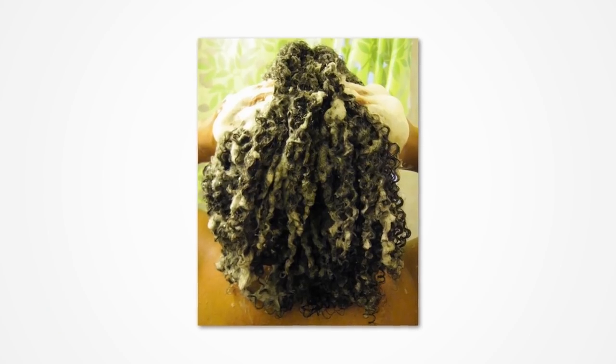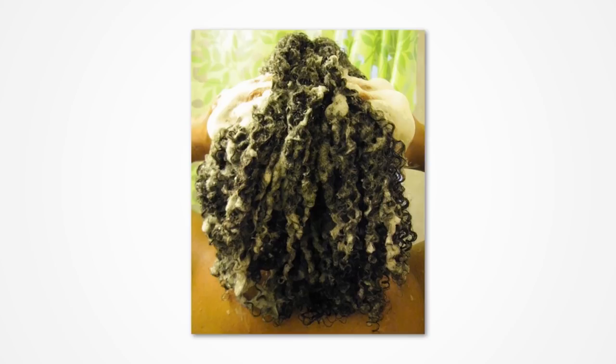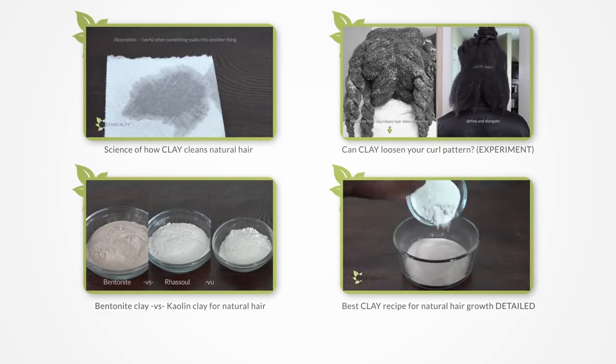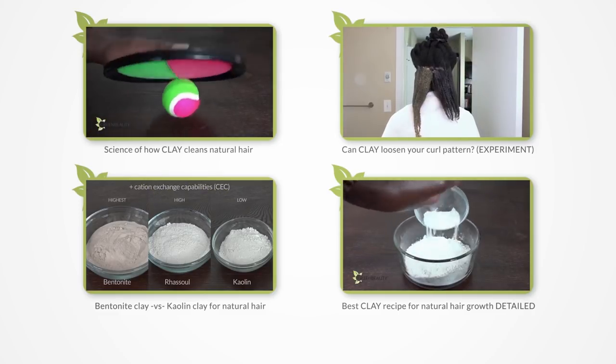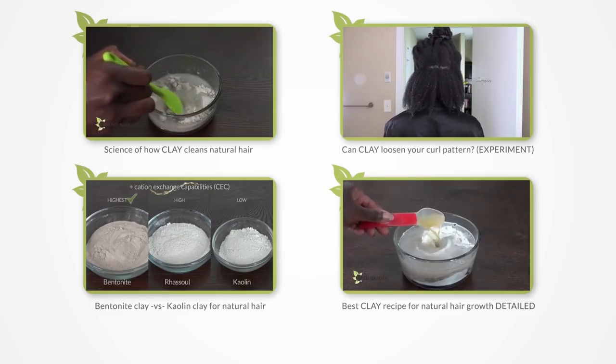One thing to unlearn is that in order to clean your hair, the product has to produce tons of lather and foam. Clay is a really good example of this. Clays like bentonite and rasool can clean your hair really well, even if it's super dirty, and they do not produce any lather or foam.